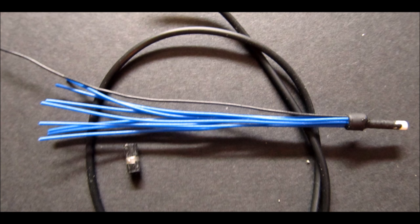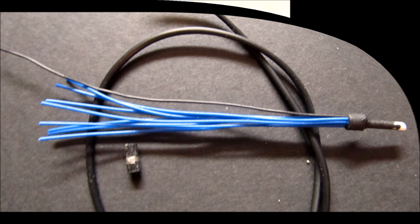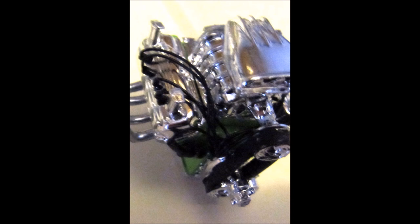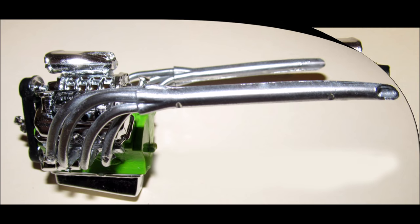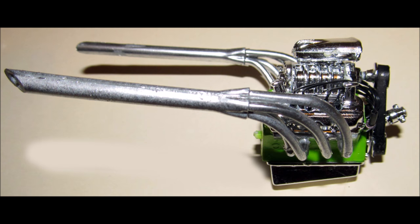You can buy wiring kits on the internet all done and ready to go, but I just made one. Drill out the hole for the distributor shaft and install it with super glue, then drill out the locations on the heads for the spark plug wires. Put a little piece of black wiring cover onto the plug wires, glue them into place, and set your wires so that they look natural. Then glue the headers into place, and glue the four breather sections onto the valve covers.